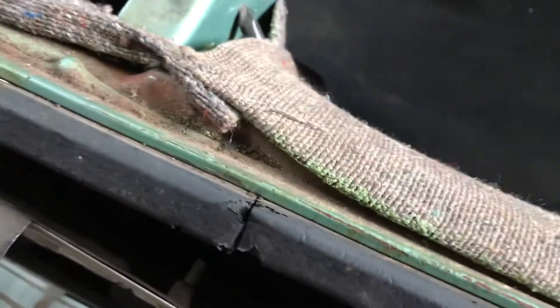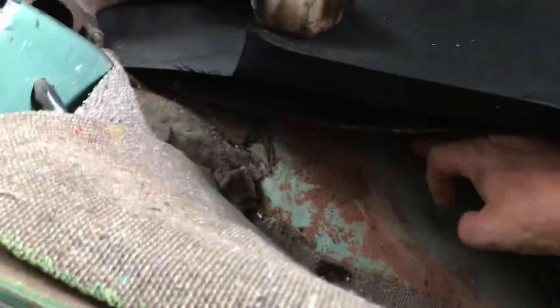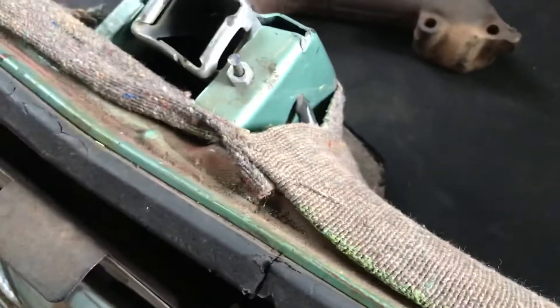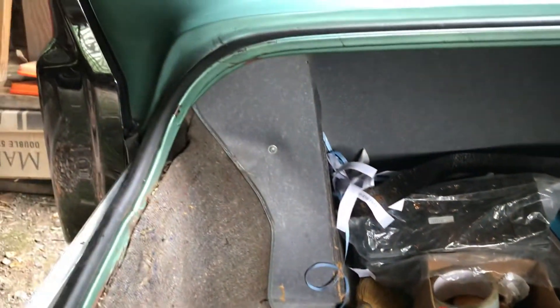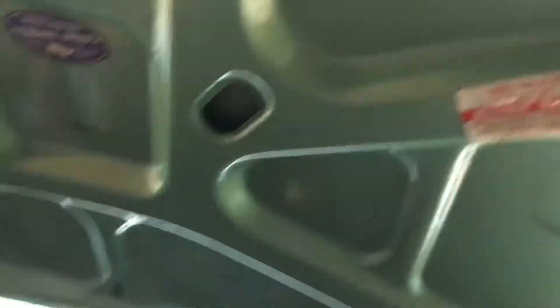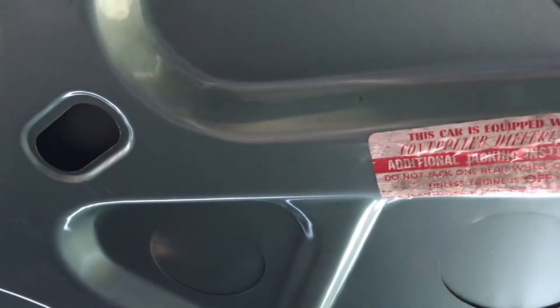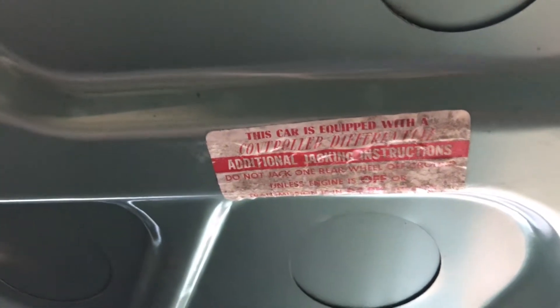You can see the trunk — this is just surface dust, it's not rust. The underside of the car is in really nice shape. I still have the cardboard in, all the way around, about the same condition throughout. This is a limited slip differential car, and it has the jacking instructions.